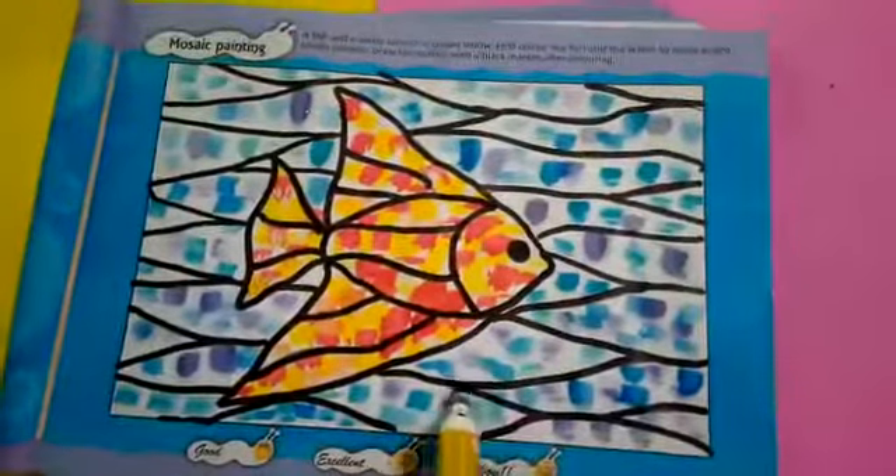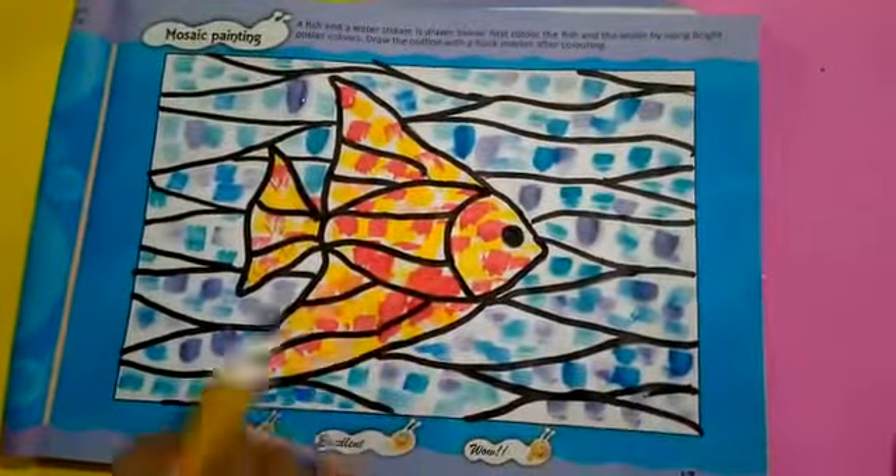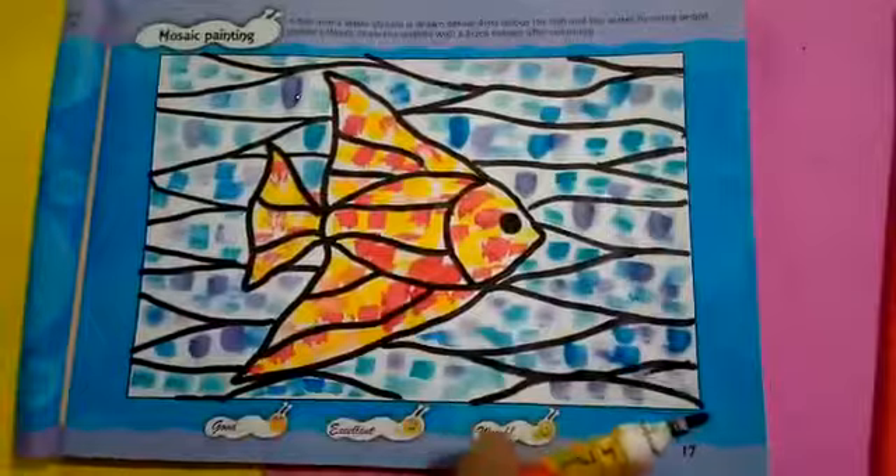Here is the final look of the picture. Practice on your art book page number 17. Thank you.